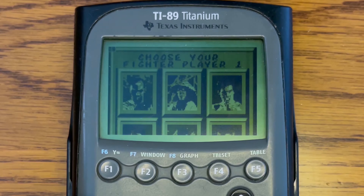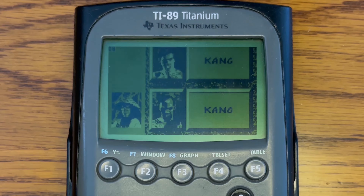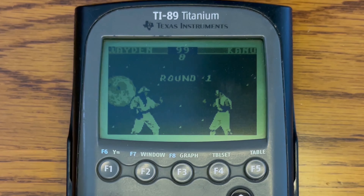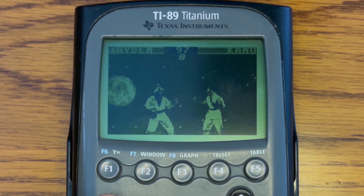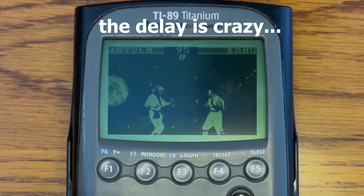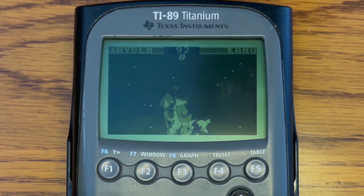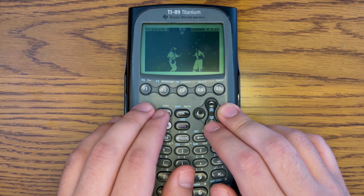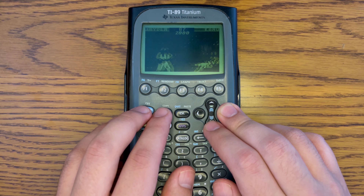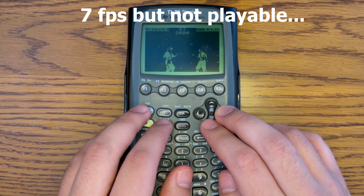The next game that we have is Mortal Kombat, which came out in 1993. This is a port for the Game Boy, and I think it's a pretty obscure game actually, because the one that came out for the Game Boy Color later is a lot more popular. What I'm noticing is the input delay is huge — probably a whole second input delay — and then the actual gameplay is really bad, about 6-7 FPS. It actually feels a lot worse than that because of the input delay. So this game is definitely not playable.